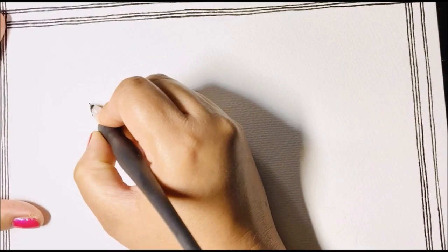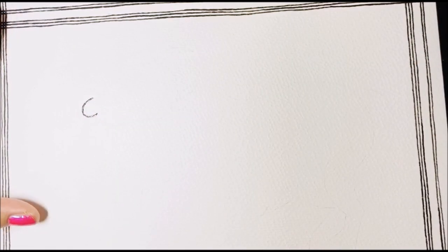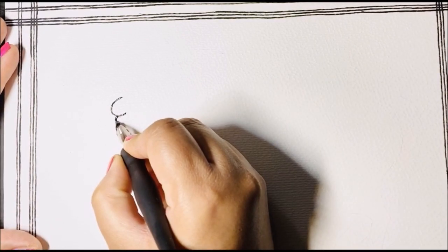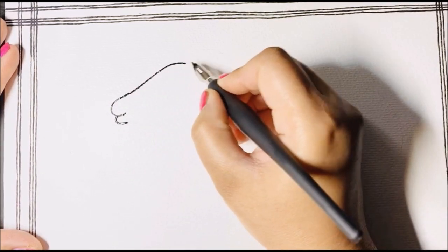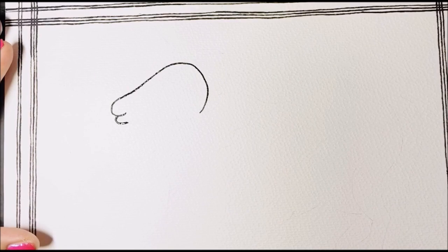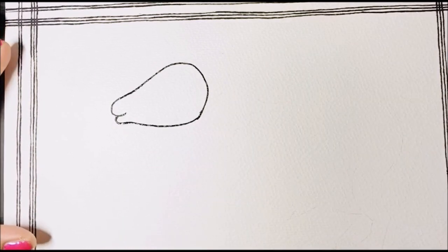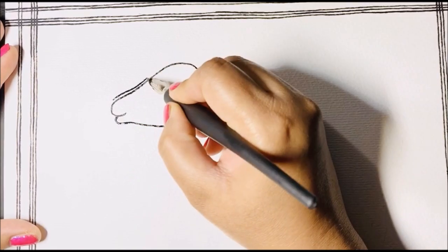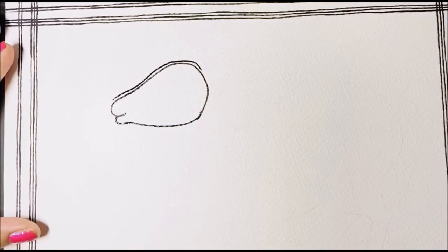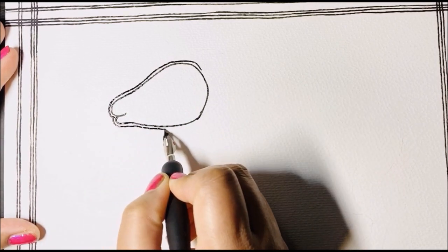Today I'm going to show you how to make a cow in Madhubani style. For the face, here's a very easy trick: first sketch a small 'C', then join both ends with a big curve below, and similarly join both ends with a big curve from below. This is a very easy way to make the face of any animal in Madhubani style. I'm also doing a double line to highlight the motif later when we fill in color.